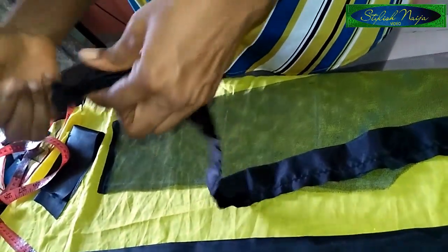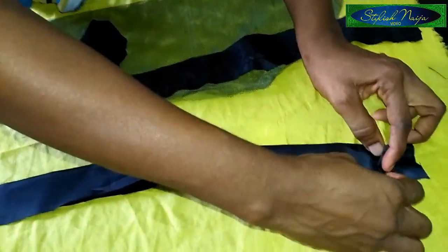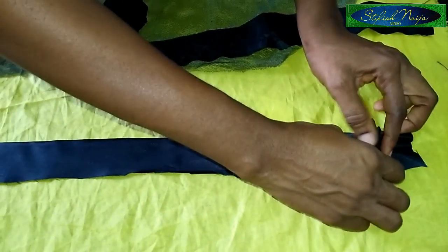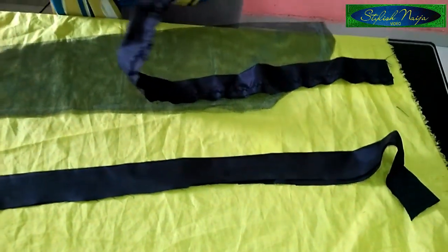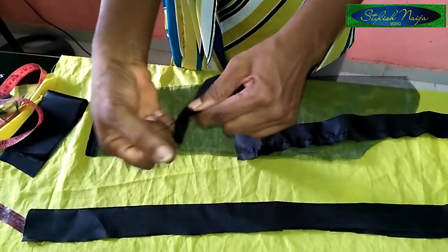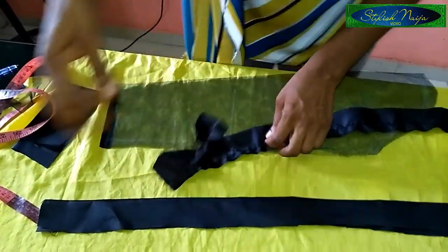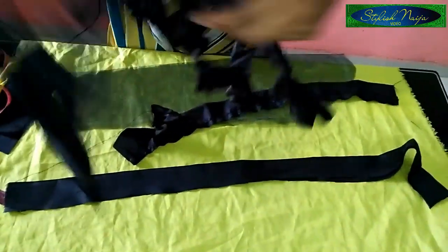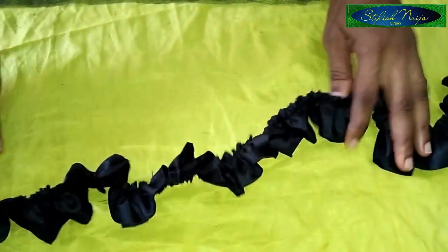You can choose to use pleats instead of gathers — you just pleat and place on top of your machine presser foot and run a stitch along. But for this I used gathers. I pulled the loose threads to gather them, making long straps. At the end I came up with my gathered ruffle strap. I'll set those aside and work with the sleeve now. I open up the sleeve to get the center — the midpoint of the sleeve.